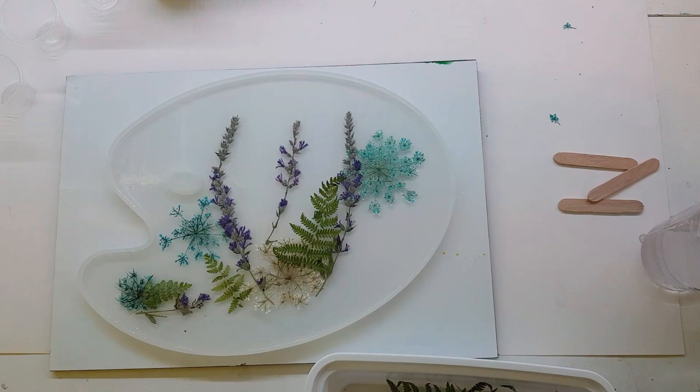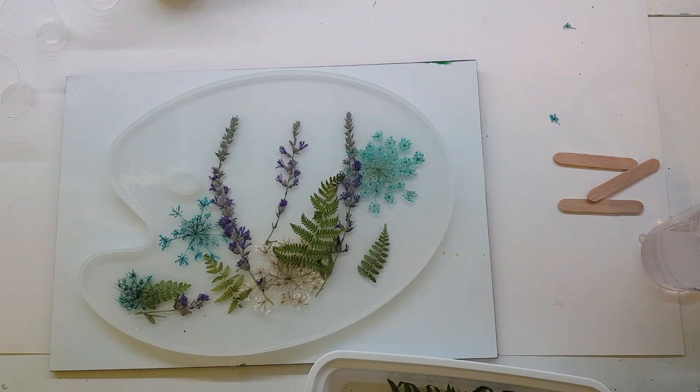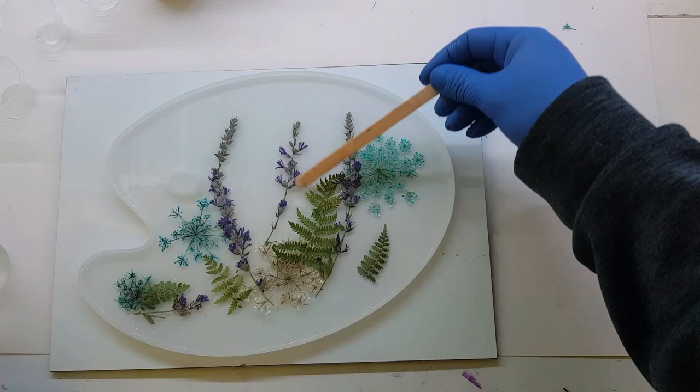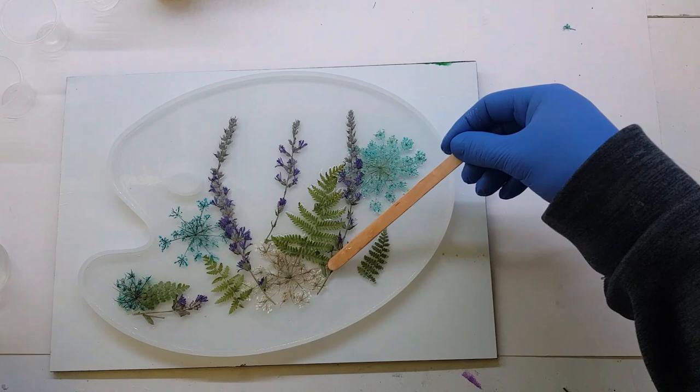One more little one over here. I don't necessarily want that little bit I splattered in there. I think that's it for greens — I'm going to take the mixing stick and lay this one out a bit and get it flattened down.